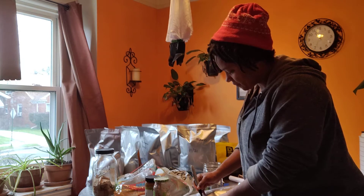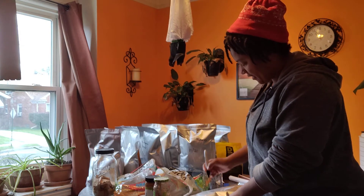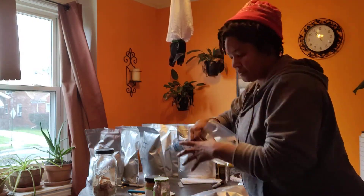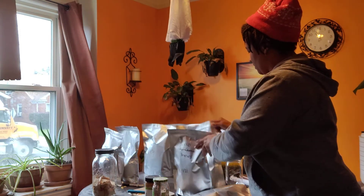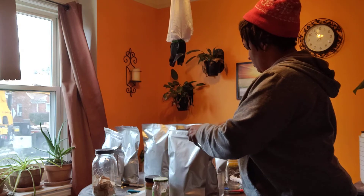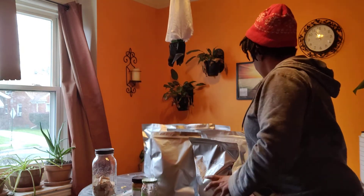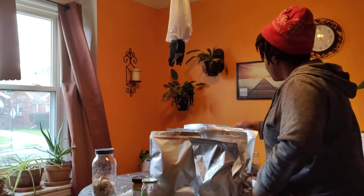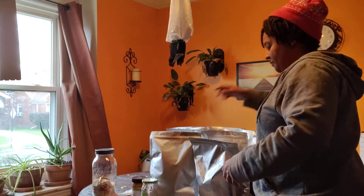So I'm going to write on here: cornflakes, and the month and year. I think I have 10 here — 1, 2, 3, 4, 5, 6, 7, 8, 9, 10. Perfect. All right, so now I'm just going to open all these up. It makes a nice seal here, and I have a pretty decent amount of confidence that this is going to stay closed.